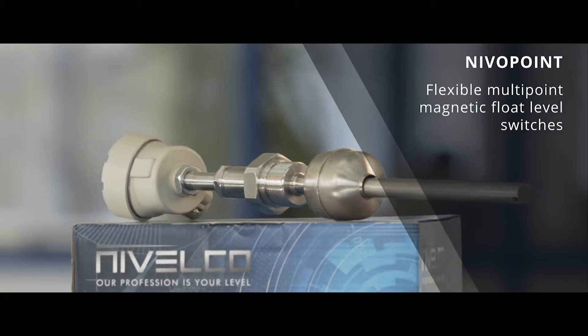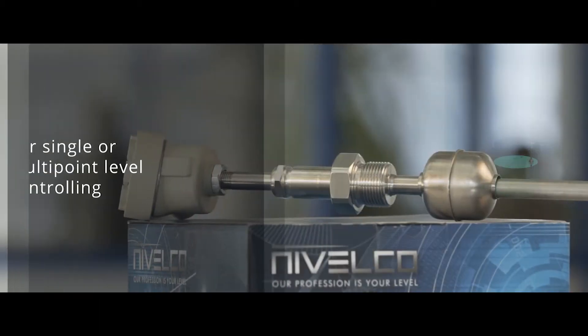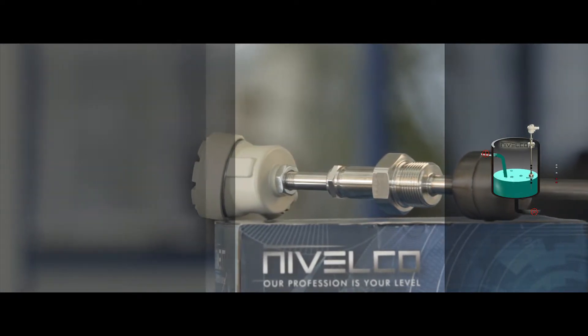Flexible multipoint magnetic float level switches with a wide variety of floats. Nivelco's magnetic float level switches are an ideal solution for single or multipoint level controlling tasks in non-hazardous or hazardous areas.